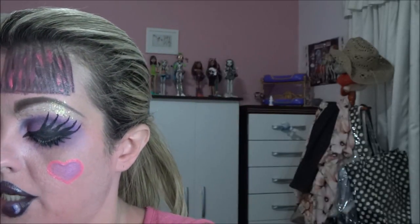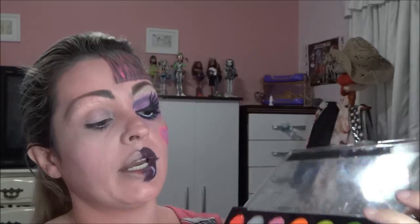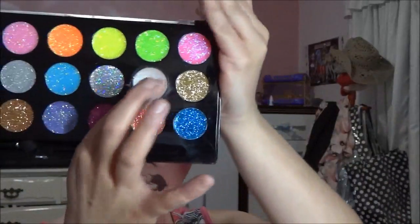Aí, com a paleta Glitterarte — ela tem, diferente da Laguna, um meio pro furta-cor. Então eu vou passar esse daqui, que é o furta-cor, só como base, porque eu vou vir com glitter.